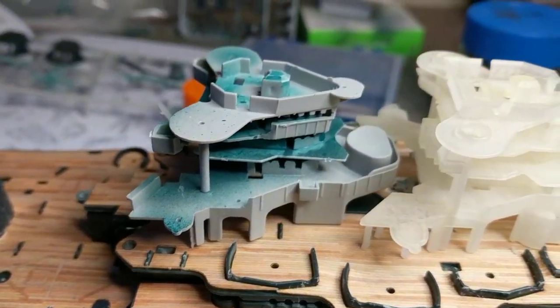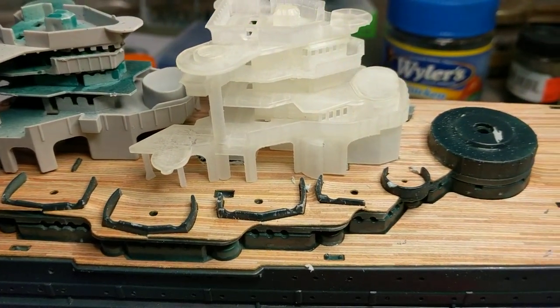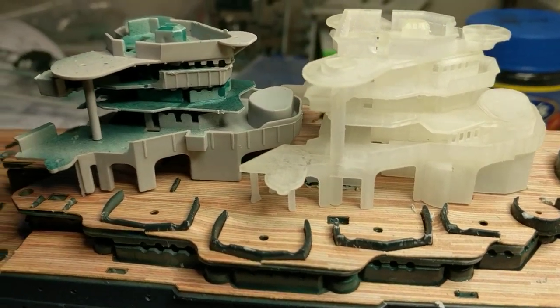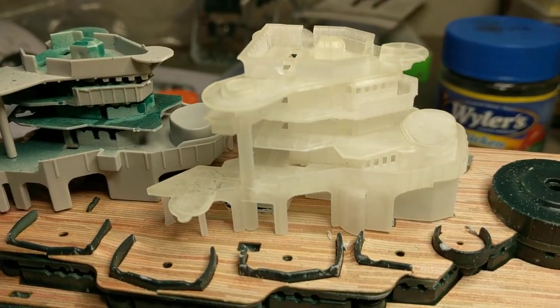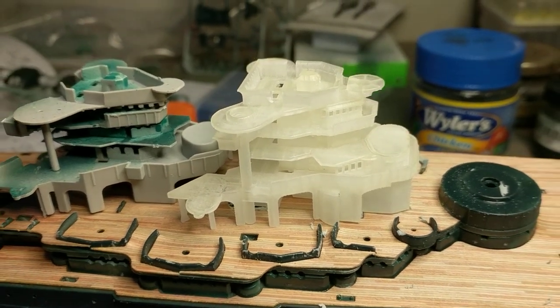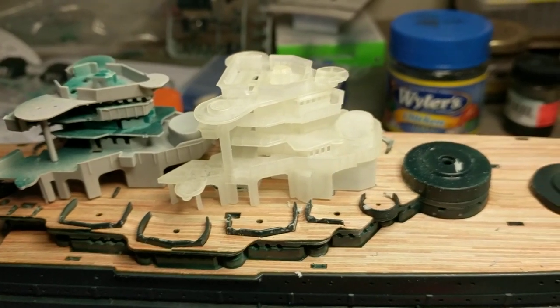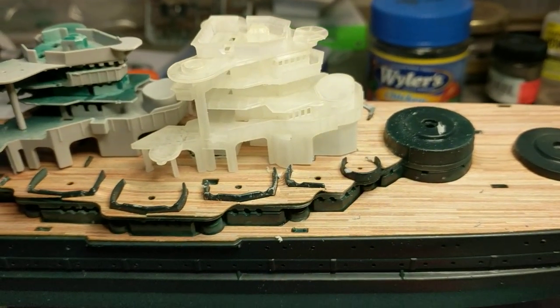You just treat it like a regular piece of plastic — go ahead and put the railings on like you would normally, except here they're already built in. And then it just snaps right in. The trick — I didn't realize it at first — is that on the model the secondary level right here has those two pieces.